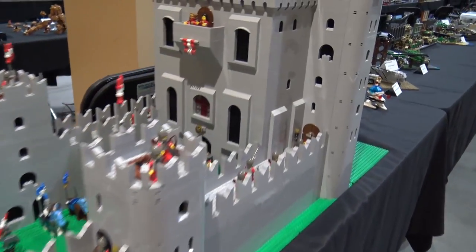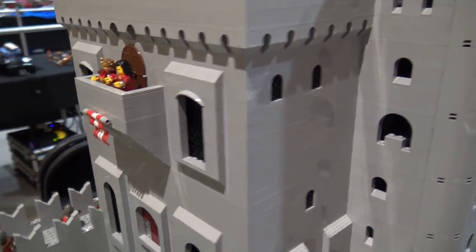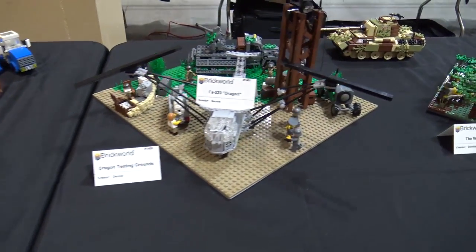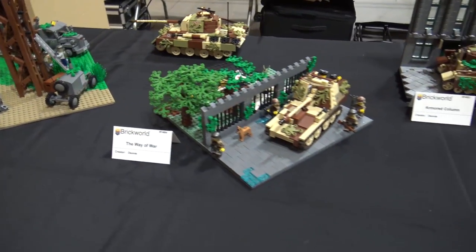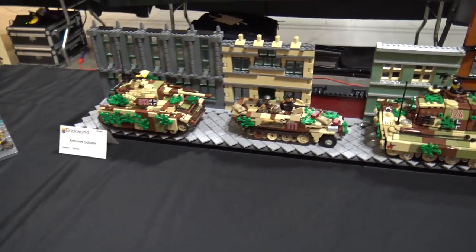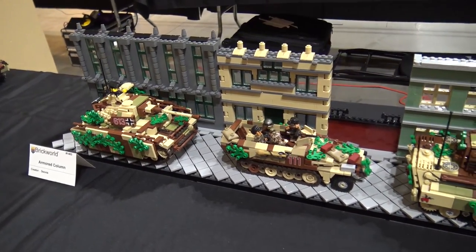I'll clarify SNOT - the LEGO community has a lot of acronyms. That stands for Studs Not On Top, so that's like sideways building, which is always impressive and cool technique. Now we've reached the military section - I love these. There's an armored column that's very neat, looks like a French town with German tanks and armored vehicles rolling through.